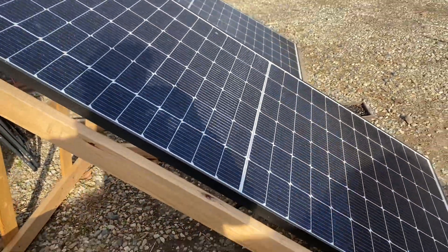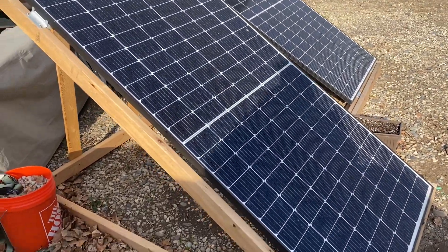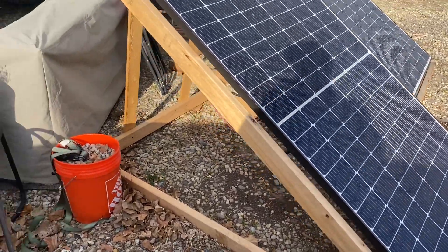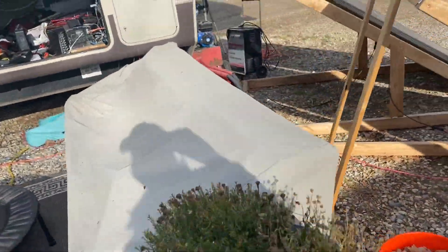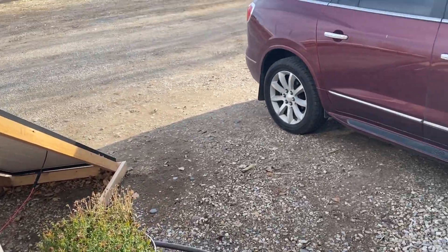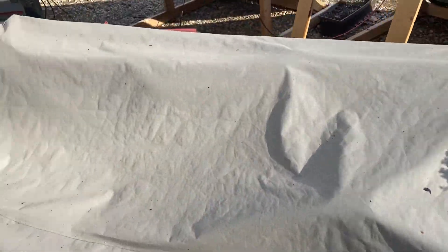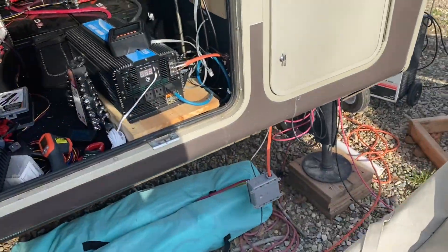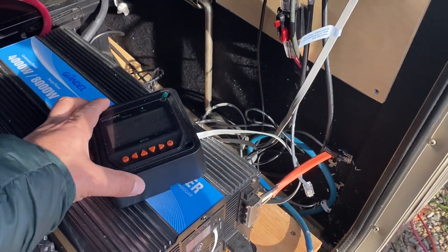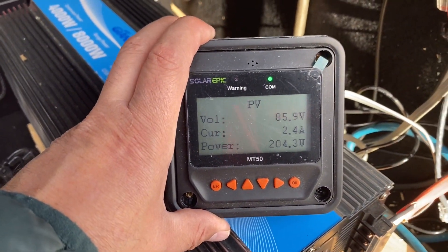They're 40-volt panels, and so far they've been performing pretty well. Today we have minimal sun — not super bright, a few clouds in the sky — and we're pulling in about 200 watts.